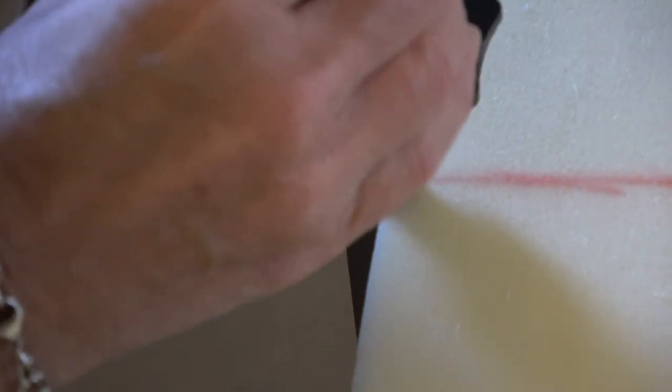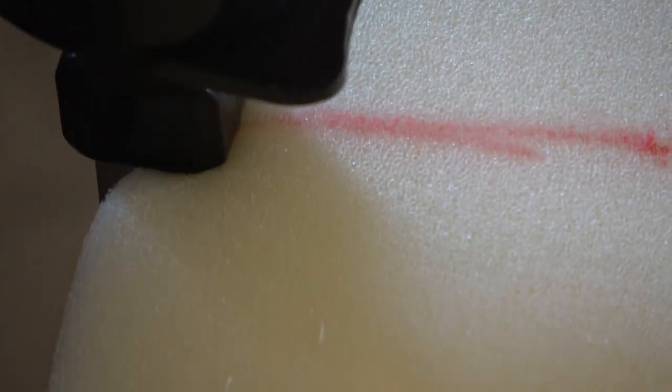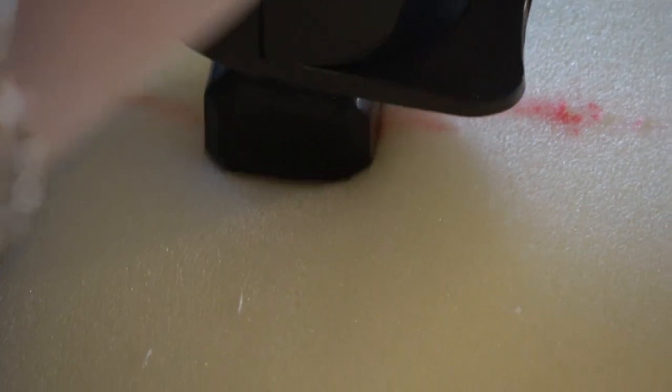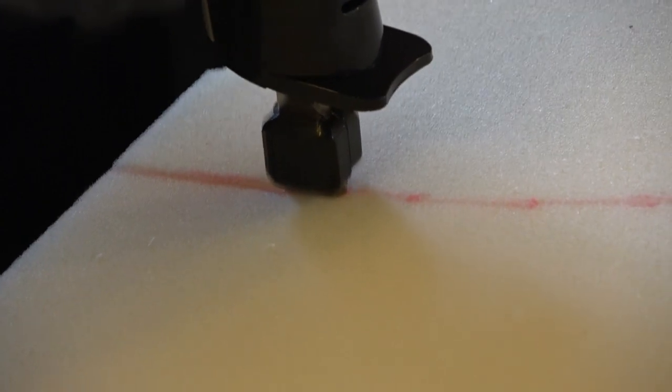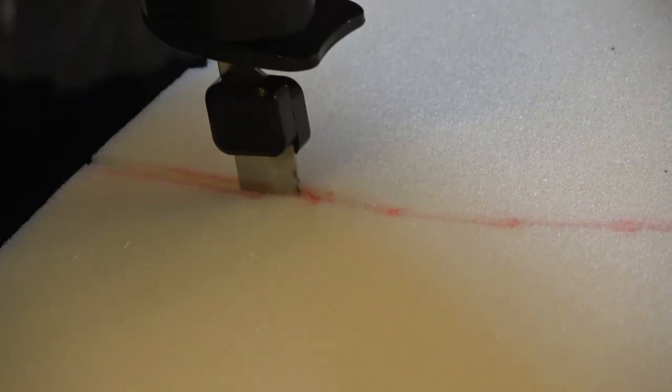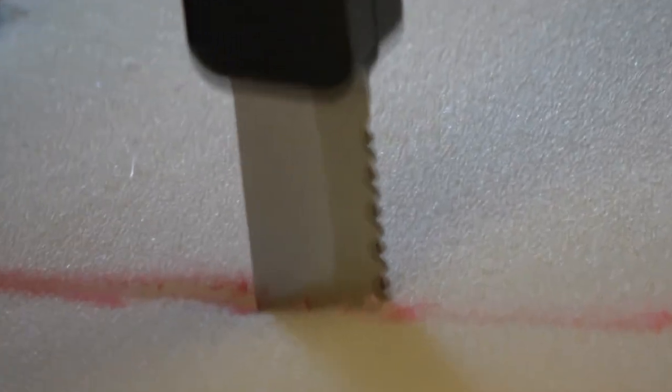What we're going to use to cut the mattress is an electric carving knife. Gus's mom has one, but I have no clue where it's at, so I went and just bought another one. This one was about $25 — it was the only one they had at the time. I got it at Target, but I think you can get them for maybe $15, even cheaper. They say this is about the easiest way to cut this foam quickly and more precisely.